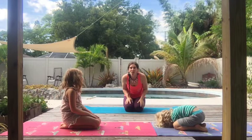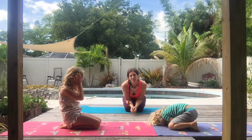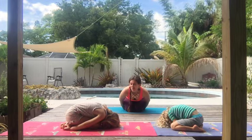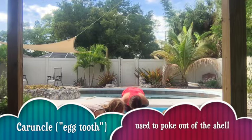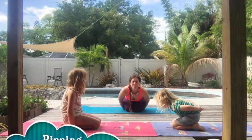Sea turtle eggs look exactly like ping pong balls. They're the same shape and size, except they're a little squishier. They look white, like a ping pong ball. Go back into your egg pose. Sea turtles don't have teeth, but when they're little, they have one tooth basically on their nose to help them get out of the shell. That tooth is called a caruncle. Lift your head and pretend you have that tooth on your nose. Poke out of your shell. We call this pipping — poking out of the shell.